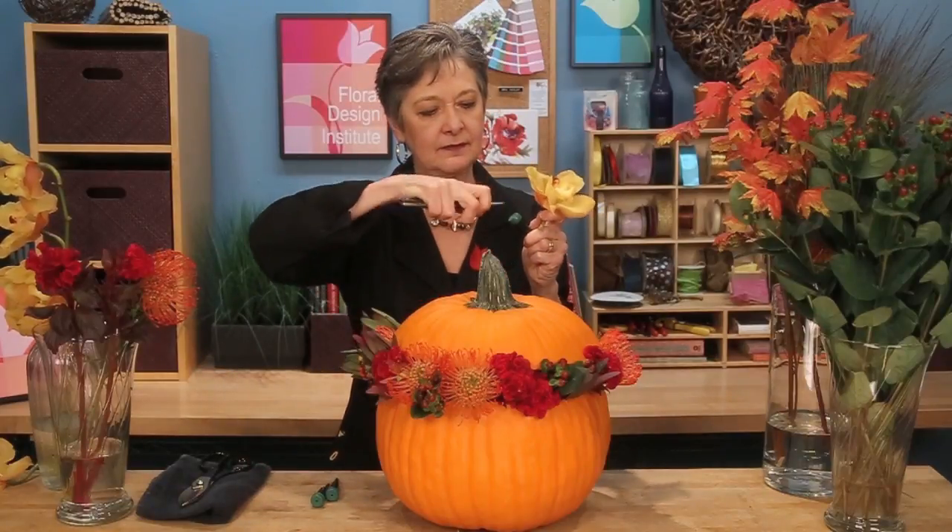Once you have your tapestry in place, come back with orchids to brighten and add a little bit of drama, using a water tube. Give it a cut so it's not too tight, slide that in, and then place it right into the foam with the flowers, adding that little touch of elegance. A few orchids can make all the difference in the world in this particular bouquet.